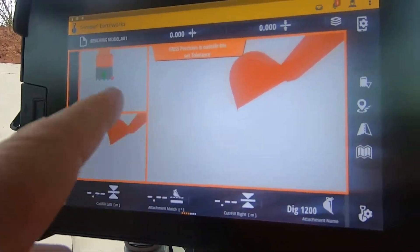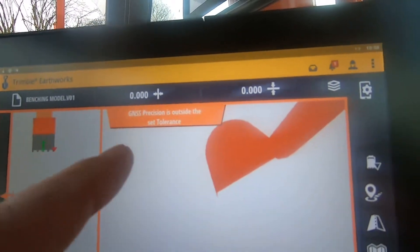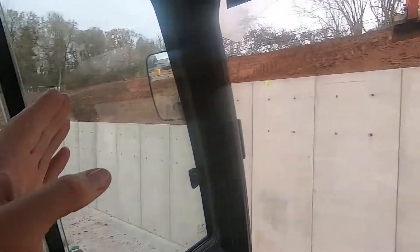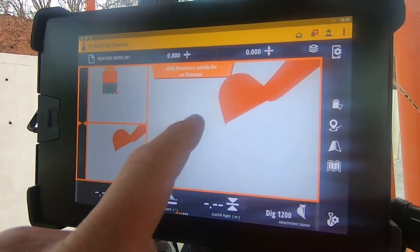Because I'm on the digger at the minute it says 'outside tolerance'. You'd see that when I swing around this way, and then it comes back on tolerance when you go back into the dig. As I say, you should see a bench.